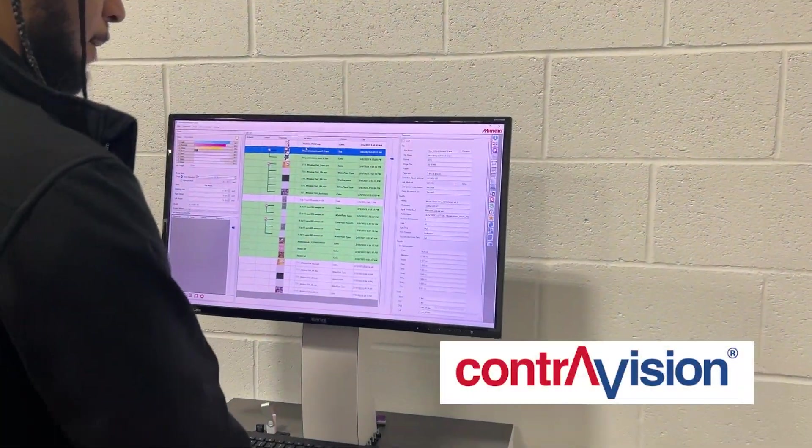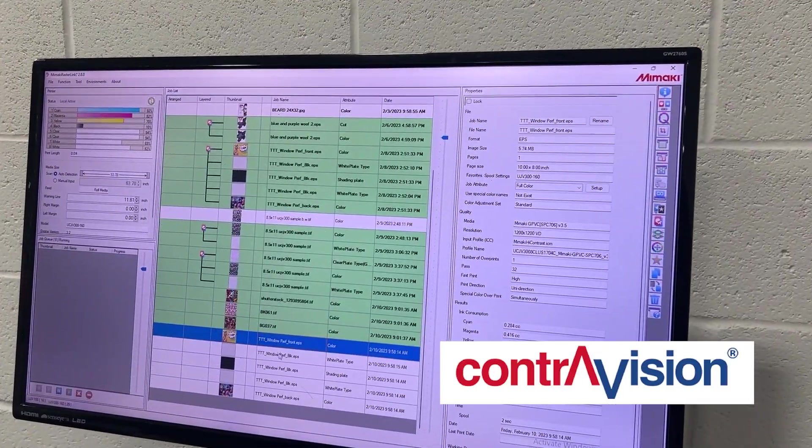In this episode, we will be printing to ContraVision's Performance HD Clear Window Perf with a five-layer print.